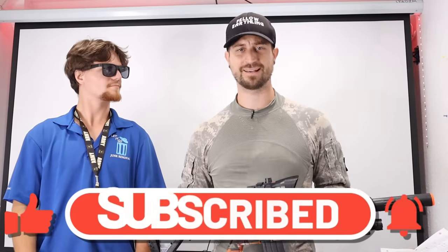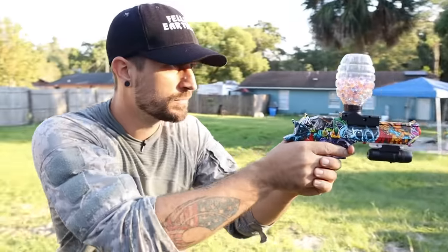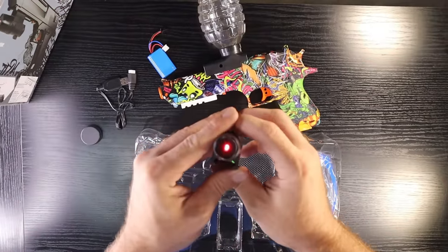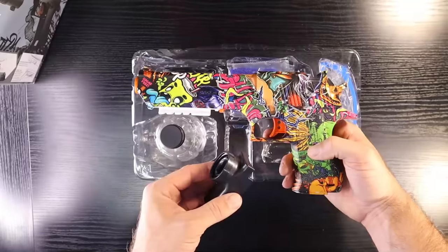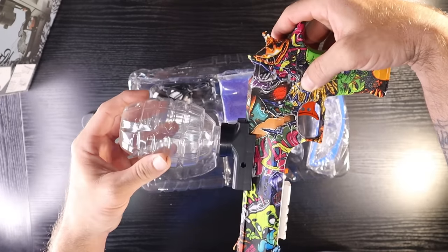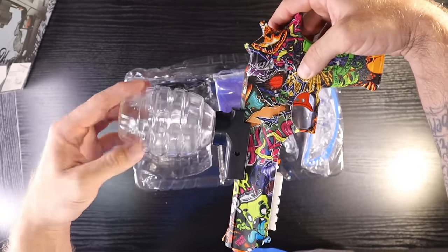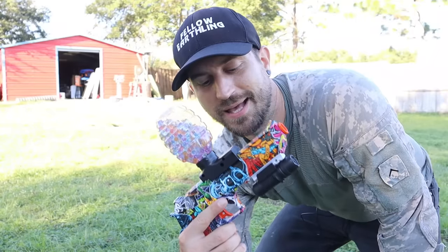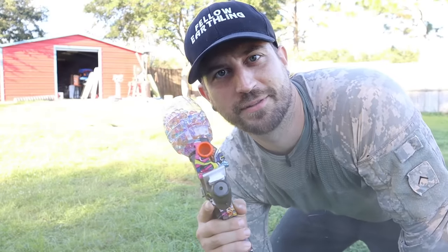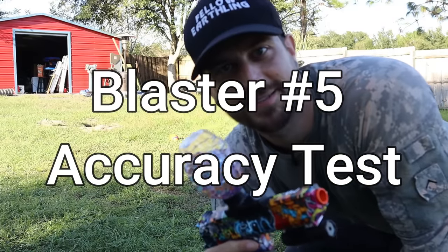The last gun, which I believe is the most aesthetically pleasing of all, is blaster number five: a beautiful hand-dipped Desert Eagle. It came with a laser pointer attachment, a water bead funnel, a grenade-looking hopper for the top, about 2000 orbeez, and a pair of goggles. Accuracy test, let's go — sorry, I didn't mean to shoot right in the lens.